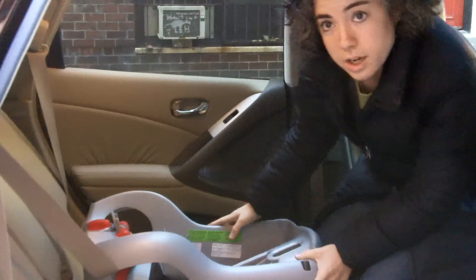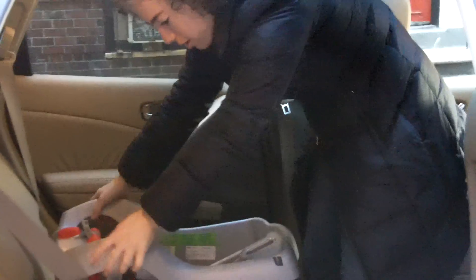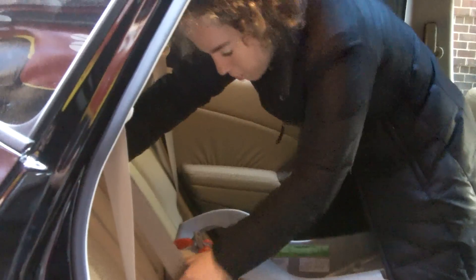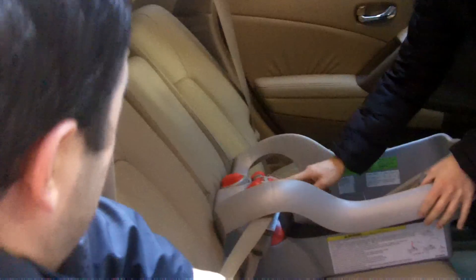One person is going to push on the seat and one person will pull. The person pushing uses their legs and their hands, leaning into the seat and forcefully wiggling and pushing the seat down. Meanwhile, the person pulling the belt grabs hold, leans their weight back, and pulls. When both people feel they've done their job to the maximum, the person pulling holds their tension while the person on top locks the built-in locking clip.